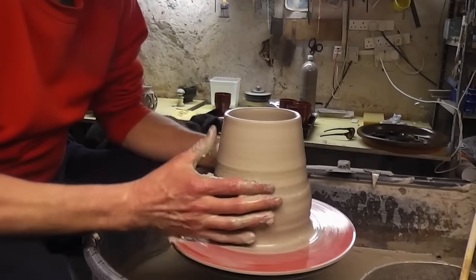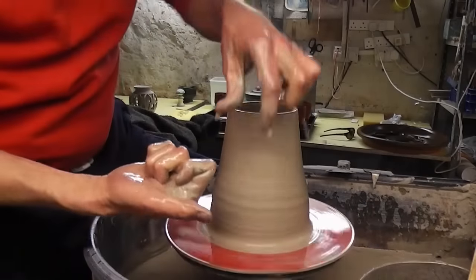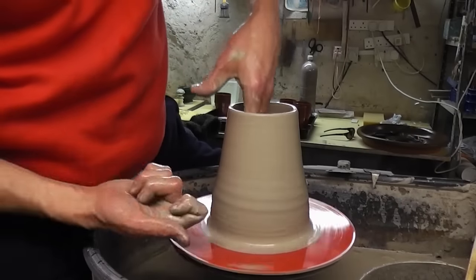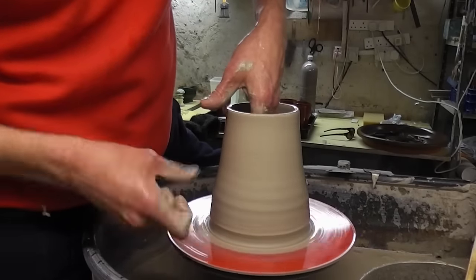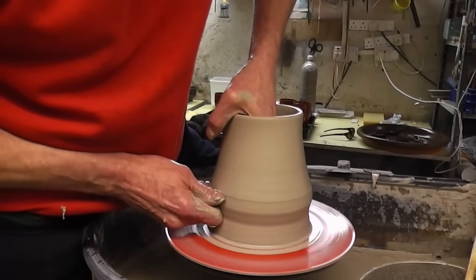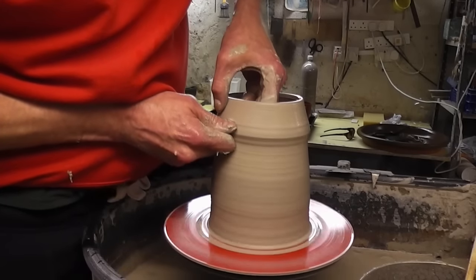And then we'll go for the first knuckle lift and see if you can see what my fingers are doing. Like I've always said, knuckle lift — I use my index finger knuckle on my right hand, and the hand inside the pot. And then basically, under there, under the bottom, just stick your knuckle in like that. Press it against your hand on the inside, and then use the thumb a bit above it to sort of steady it, and just pull up.